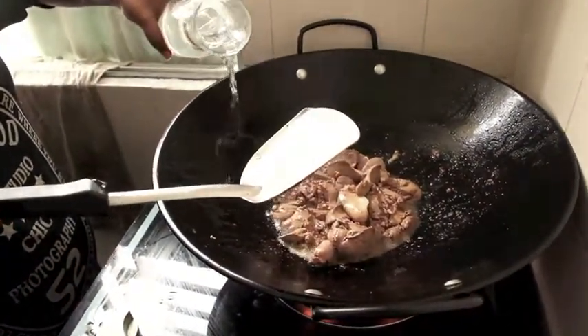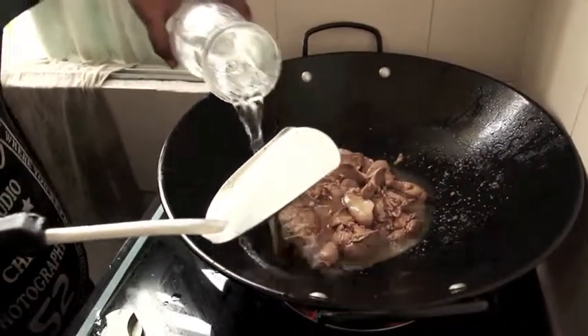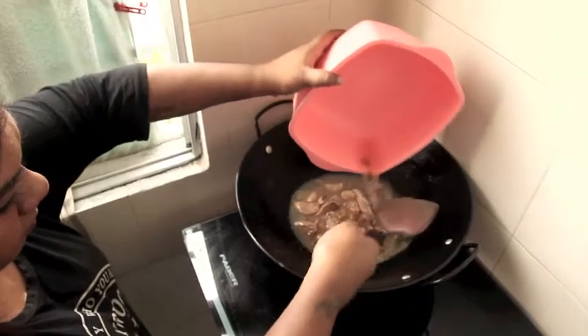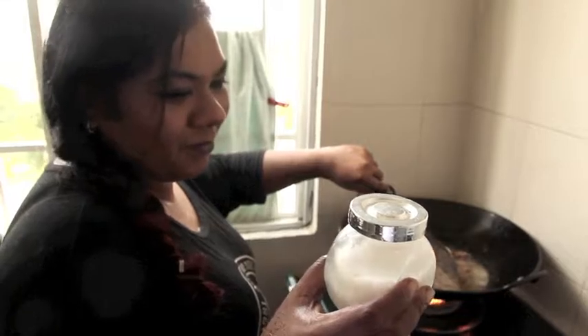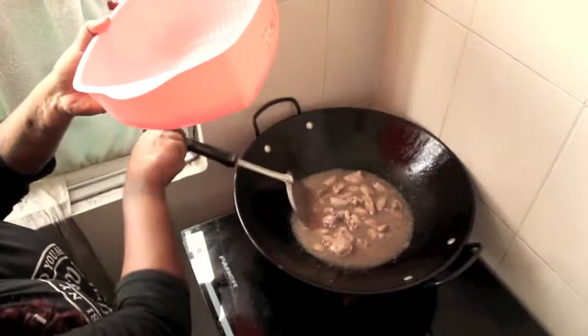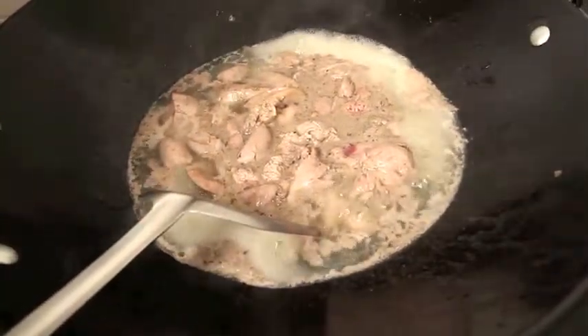Add water to make a simmering gravy. You can add the leftover liquid, mainly the blood from the containers. Don't add salt or seasonings. Allow the liver to simmer on medium heat until all traces of pink are gone.